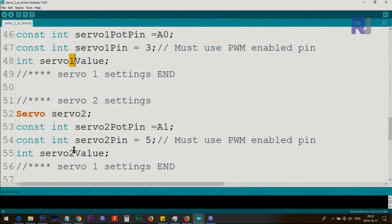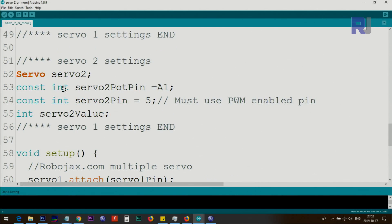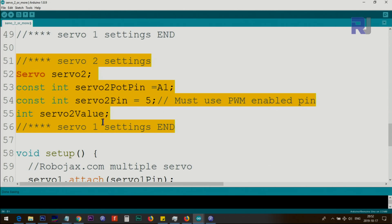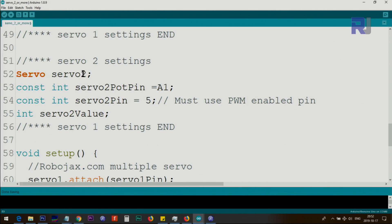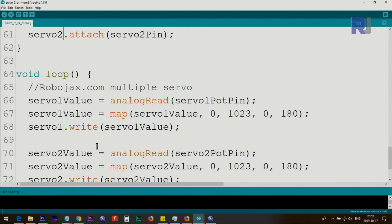Inside the setup function, we initialize by calling servo1.attach(servo1_pin) and servo2.attach(servo2_pin). If you want to add a third servo, just copy and paste the declarations and setup lines, change the number from 2 to 3, assign analog 2 as the potentiometer pin, and choose another PWM-enabled pin as the servo pin. The pattern scales easily for as many servos as you have analog inputs available.